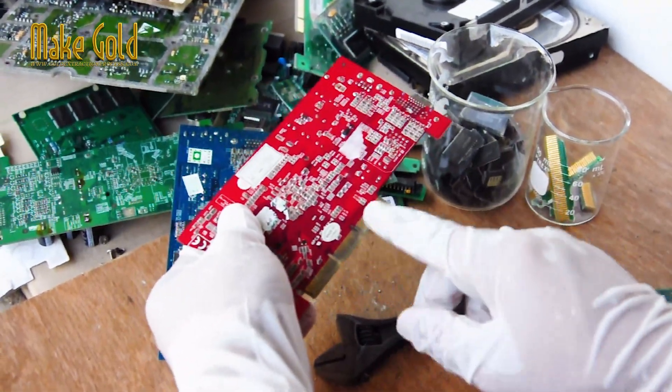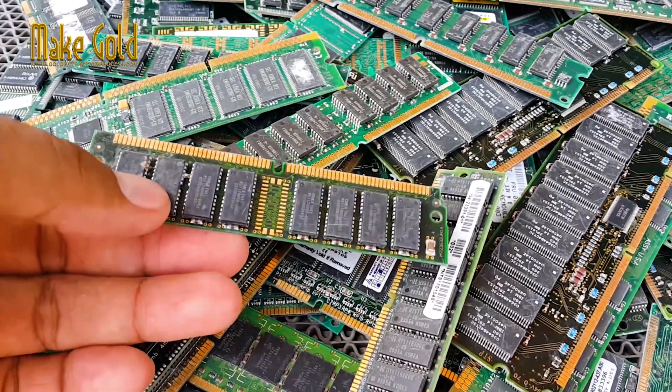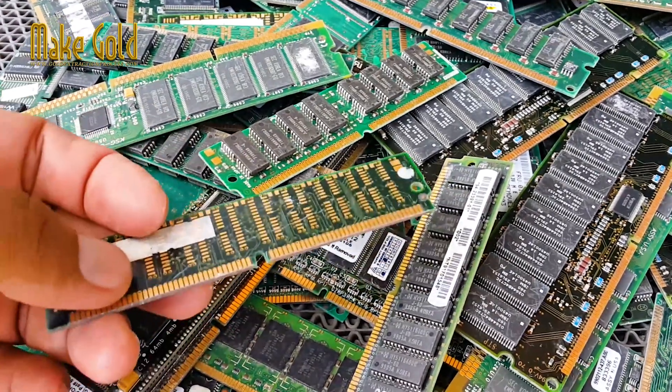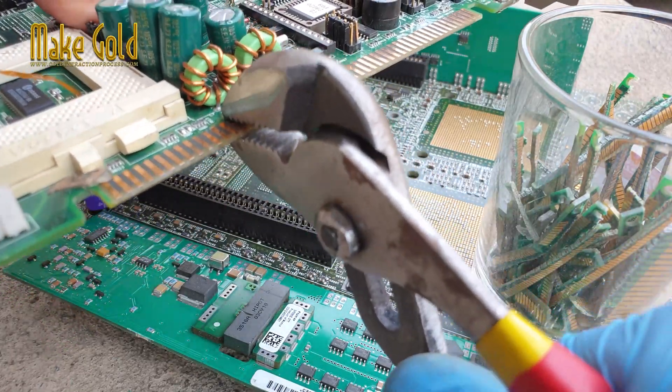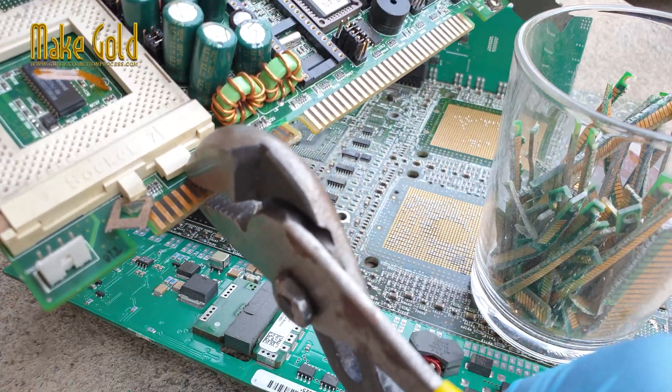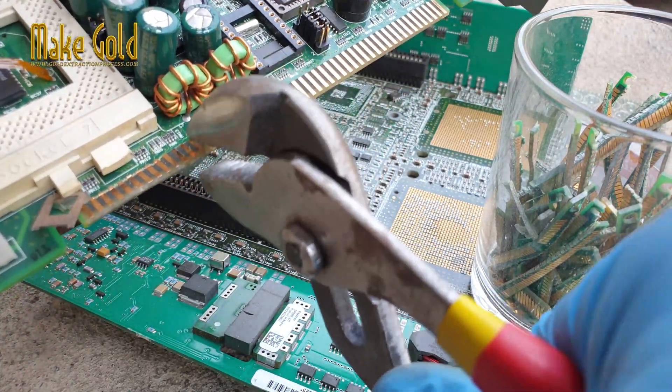The gold plating on the PCB gold finger is primarily used for its electrical conductivity and corrosion resistance properties. Gold is a highly conductive metal and is less prone to oxidation and corrosion than other metals commonly used in electronics.